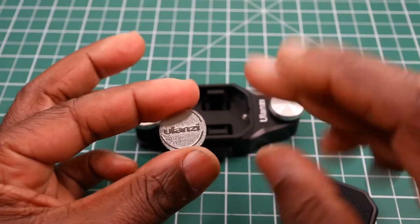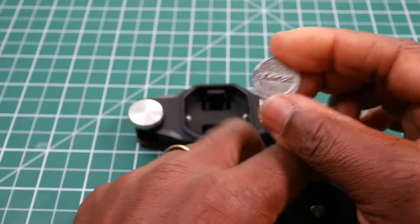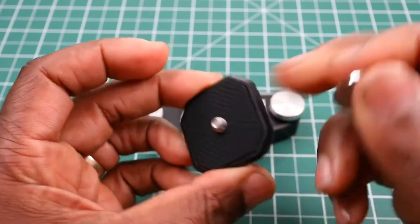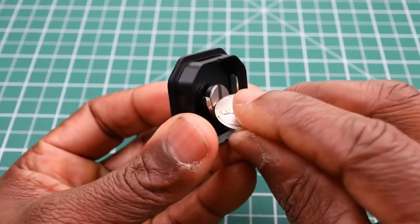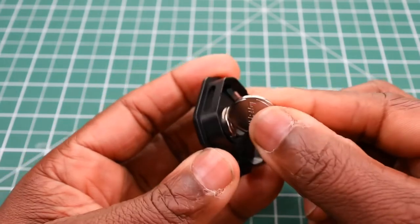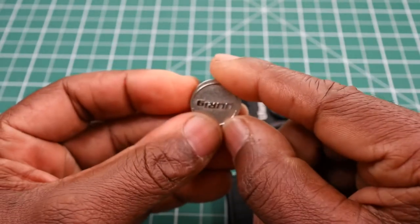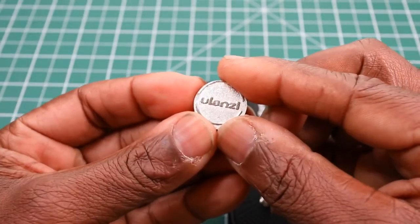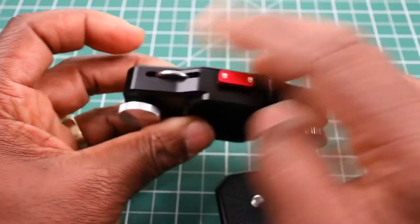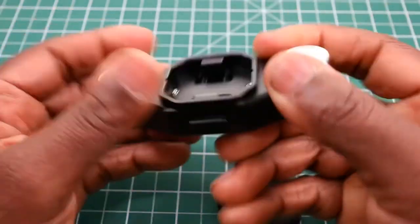The unique thing Ulanzi has done, as I mentioned, is provide this coin. This coin is for you to use to tighten your camera onto the back of the platform — you use it to tighten the screw to fasten your camera on, which is really nice. As I stated, it's made out of metal — not aluminium — with the word Ulanzi embossed on both sides, and it fits into that slot magnetically, and even when you shake it, it does not come out.